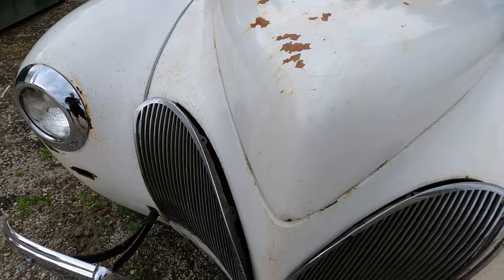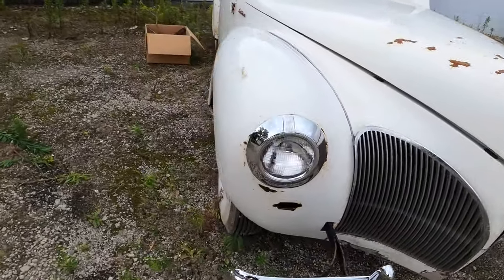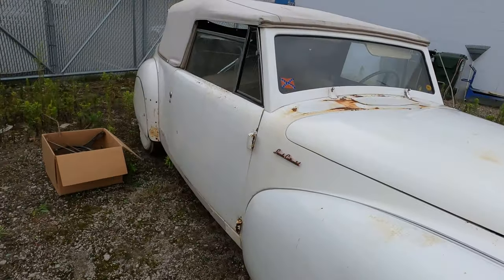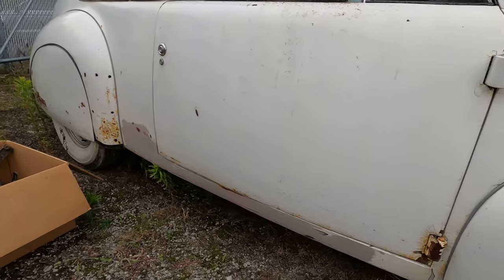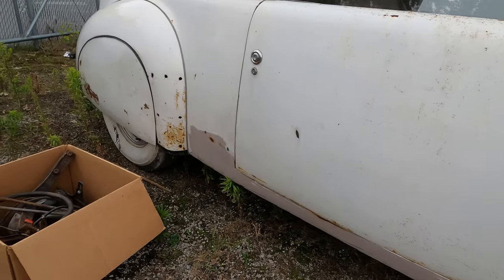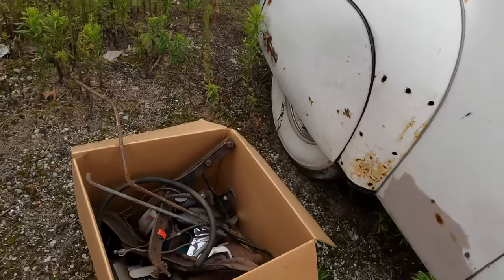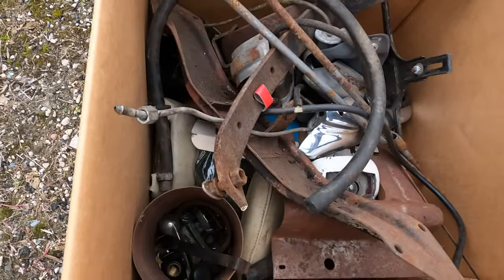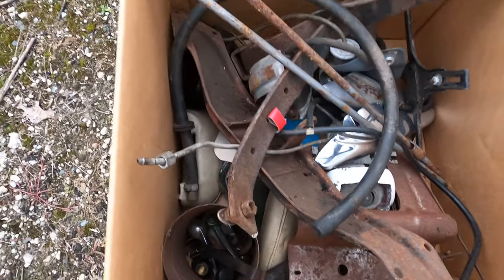Just so you can kind of visualize what the car looks like. You can see it's in project condition — there are some areas of body work, same on both sides. We've got a box of parts here: some miscellaneous window cranks, door pulls, armrests.